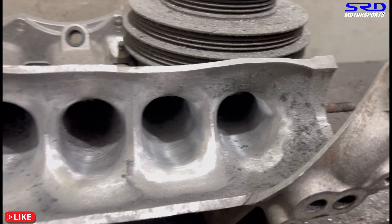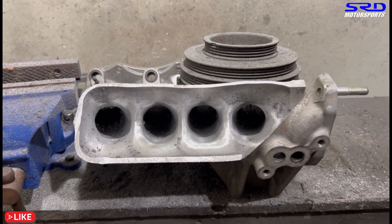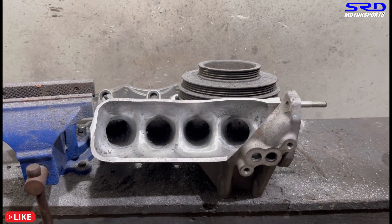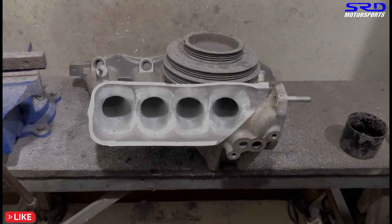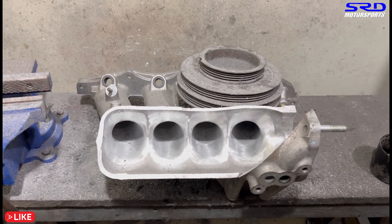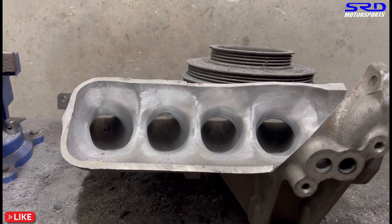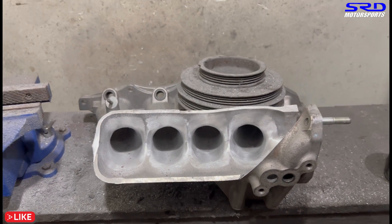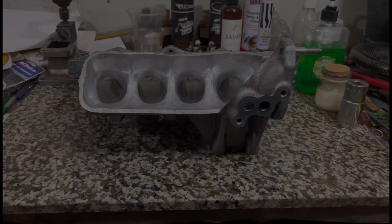Now we're done with all of it. Look at that. Of course we need to go some more — all the way through the runners and also all the way to the other side. The phone cut off but here it is. We flared it up really, really good. Now we're going to do the rest on the other side, wash it up, and take it to the workbench.